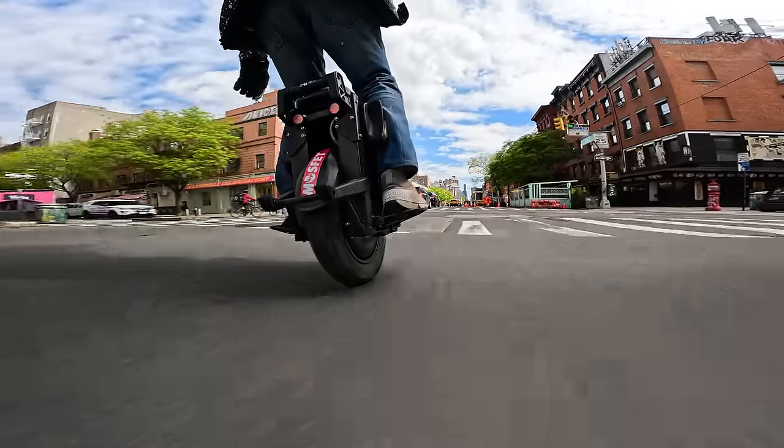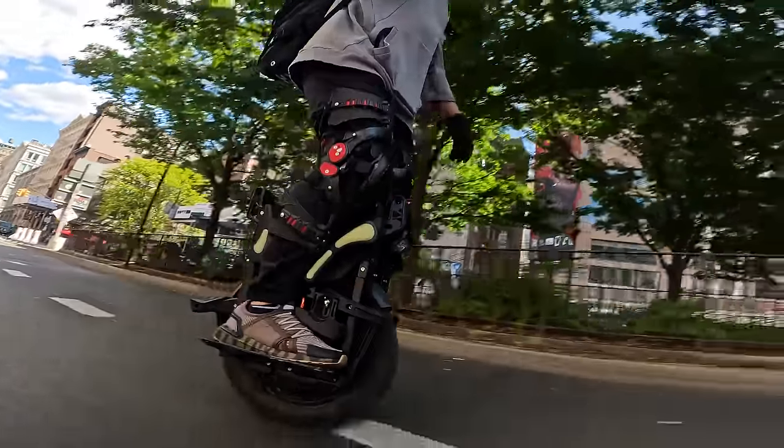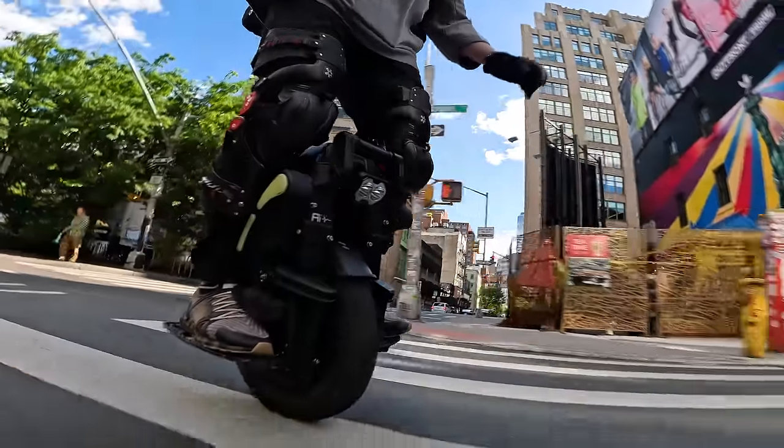It's difficult to describe what it's like to ride an electric unicycle, and the sense of bond between man and machine where thoughts translate to motion as easily and naturally as walking or running.